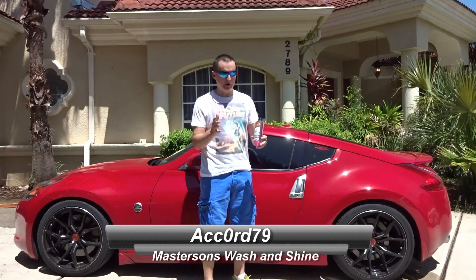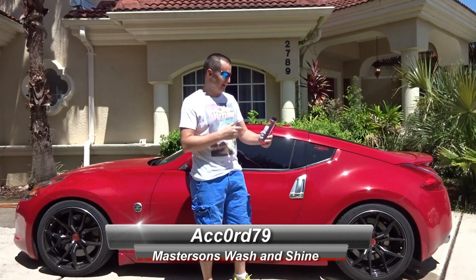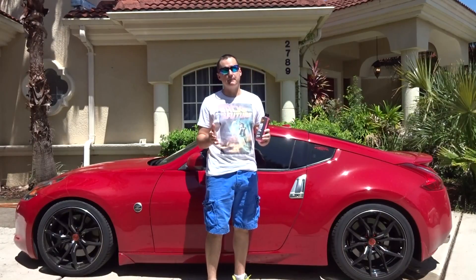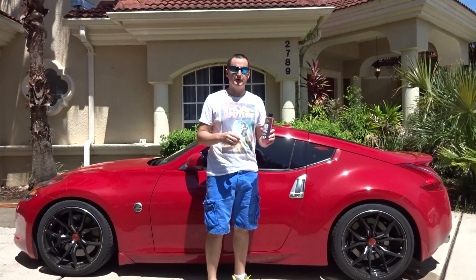Hey guys, what is going on today? Today we got a brand new product from Greg Masterson over there at Masterson Car Care. He sent me their wash and shine shampoo. I don't know if you guys saw my unboxing — if you haven't, go over there and check that video out real quick.